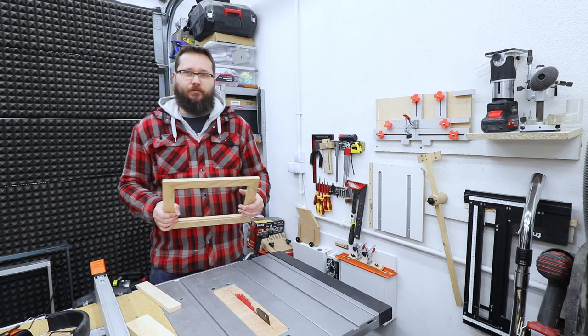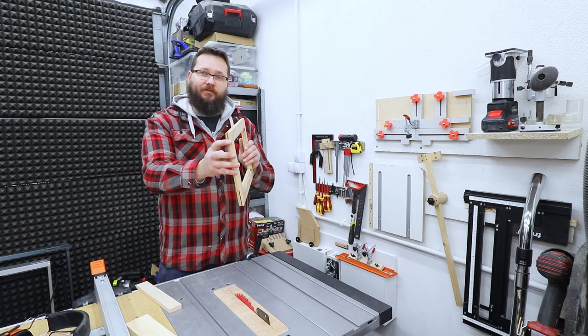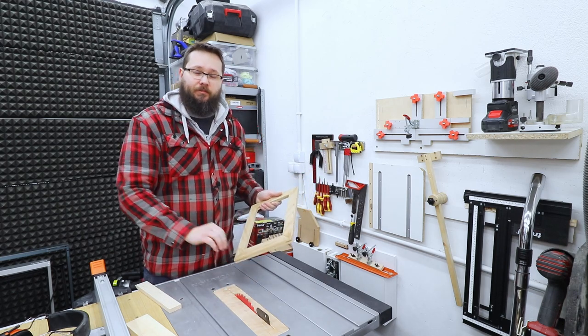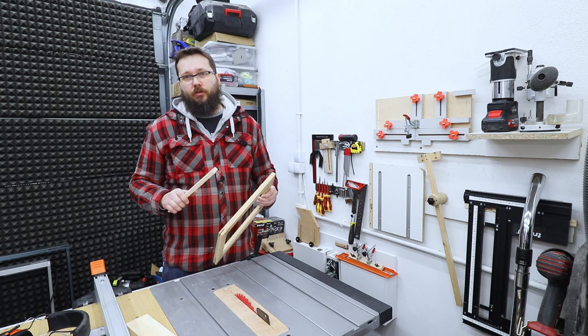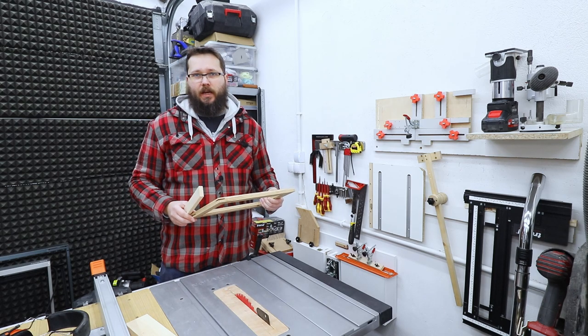Now what we need to do is create a piece of timber — a spline — that would fit in that slot. You can do it in many ways. I'm going to use my table saw to do that, but you can use a piece of timber and a thickness planer. You can do it on a bandsaw, whichever you feel comfortable with and whichever tool you've got to hand.